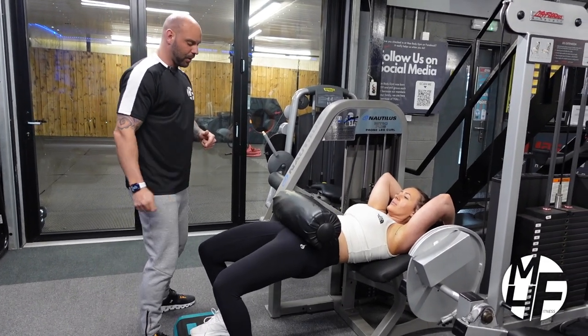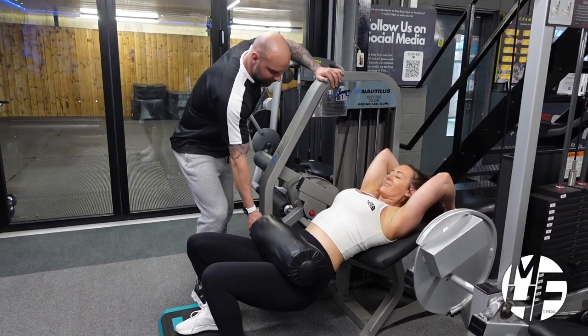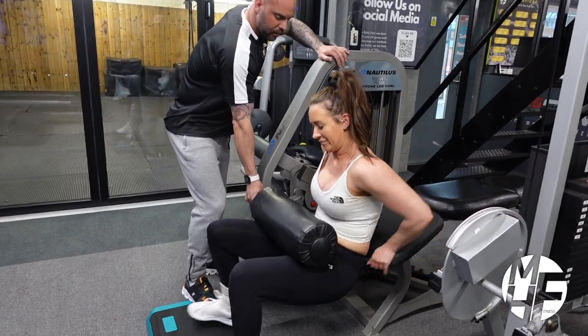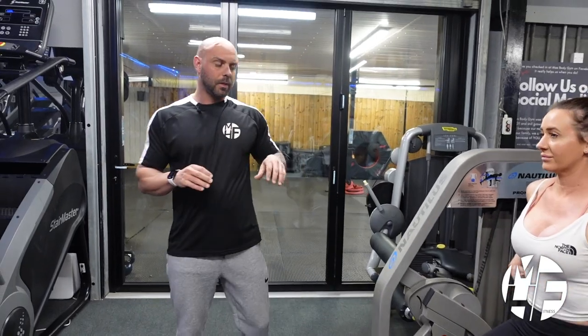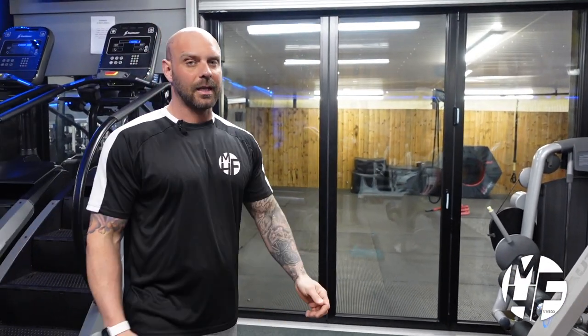Getting out of this machine can be quite challenging, so I'm going to hold the plate for her. But that's a hip thrust on the lying leg curl machine — a fantastic exercise for anybody who wants to target the glutes.